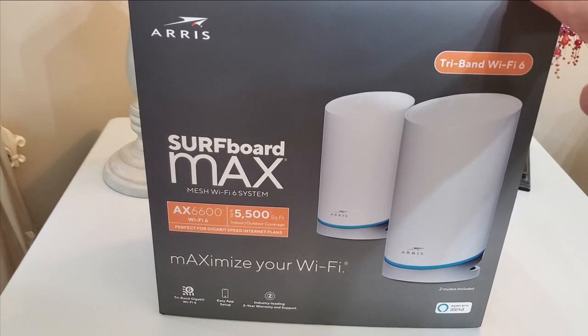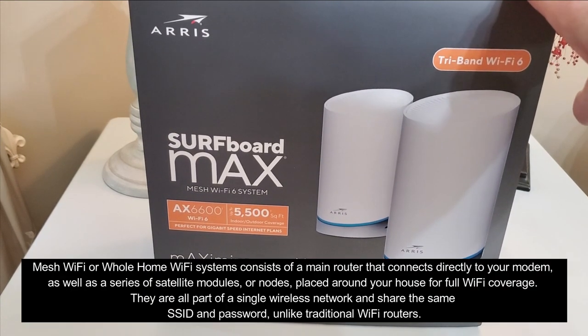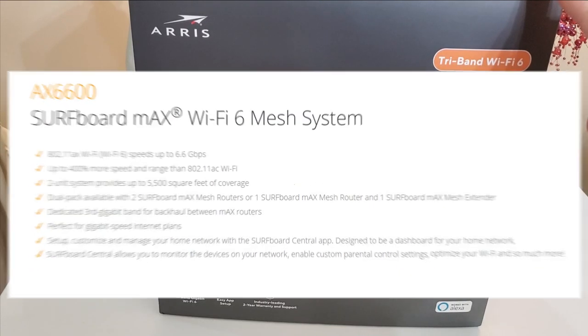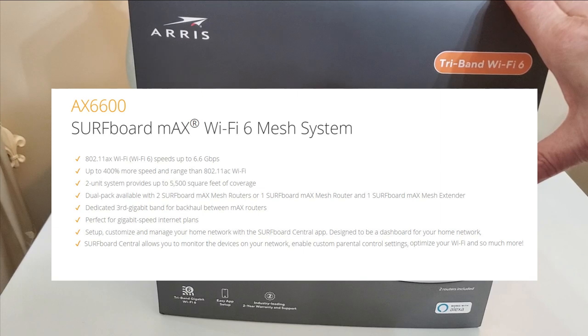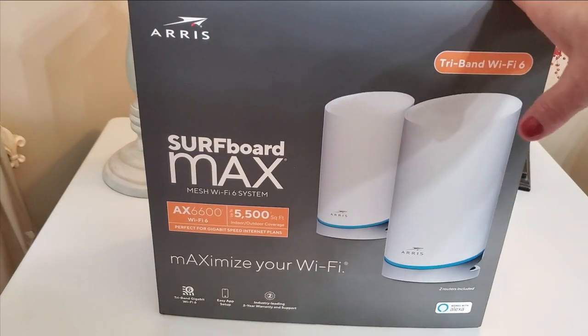Inside the box we have a dual pack with a mesh extender, so you get a router and a mesh extender. It has a dedicated third gigabit band for backhaul between Max routers and it's perfect for gigabit internet speeds. Setup is easy — it's done through an app.